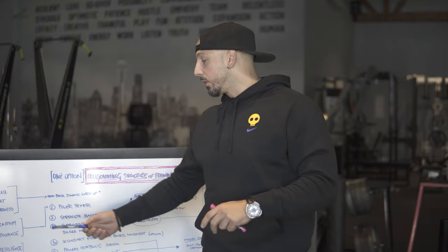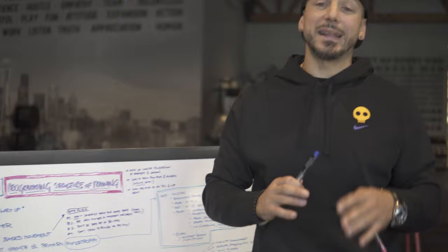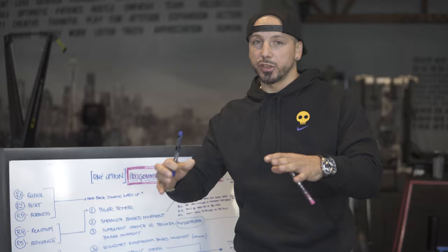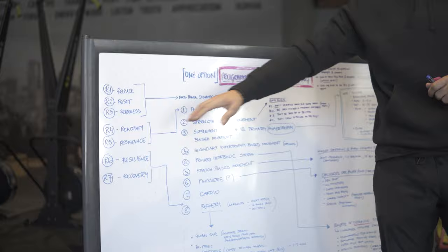What I'm going to really focus on is R4 through R6. R7 is reactivity — dynamic work, meaning either elasticity, power output, things like that. Then resistance, which is going to be our main training session, whether we're working on building strength or building muscle mass. We'll touch a little bit on resilience and recovery.